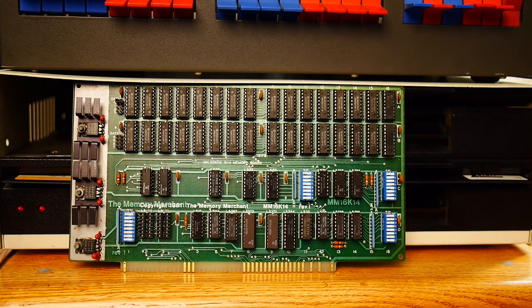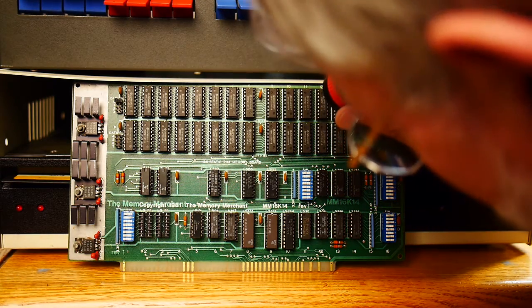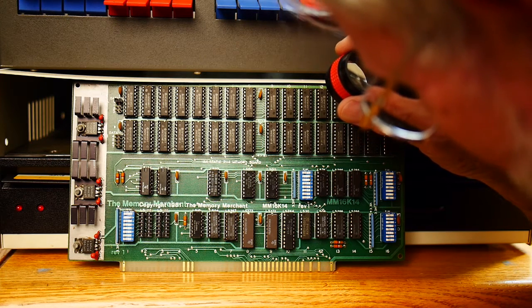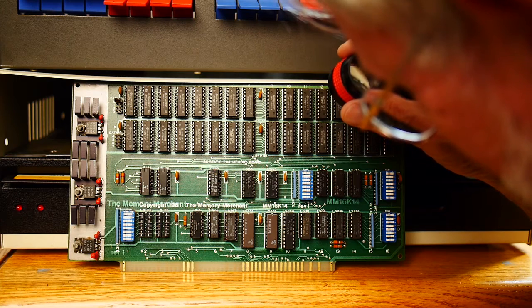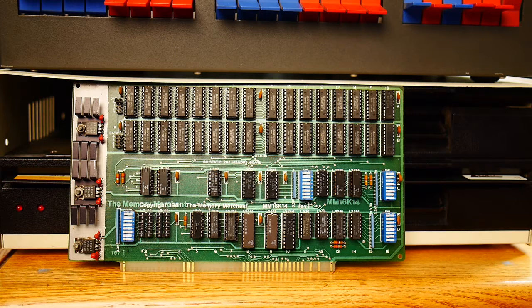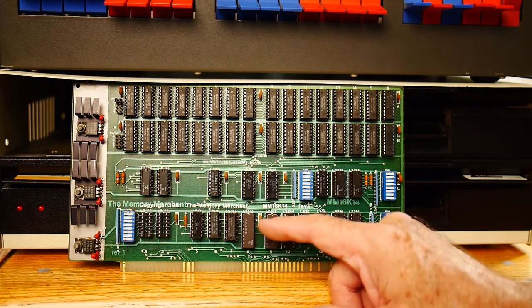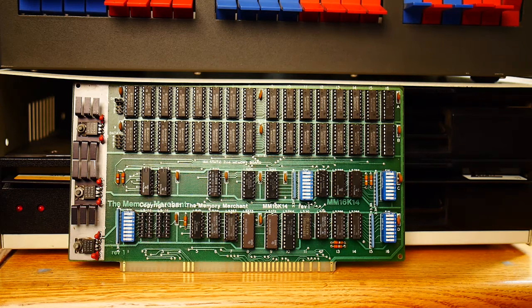This looks like a 16K memory card from 1981, by the Memory Merchant. Let me get my magnifying glass to see what these chips are. They are Hitachi HM4721-14 — so the 2114 is the memory chip, and those are quite popular. I think it's the same chip used in the other 16K cards we've seen. The part number of this board is MM16K14, probably meaning 16K with 2114 chips.